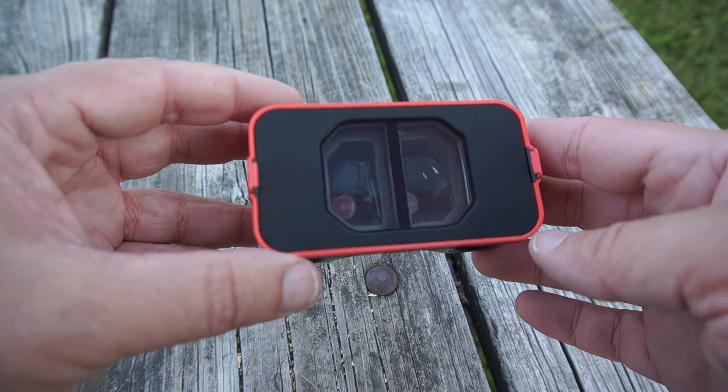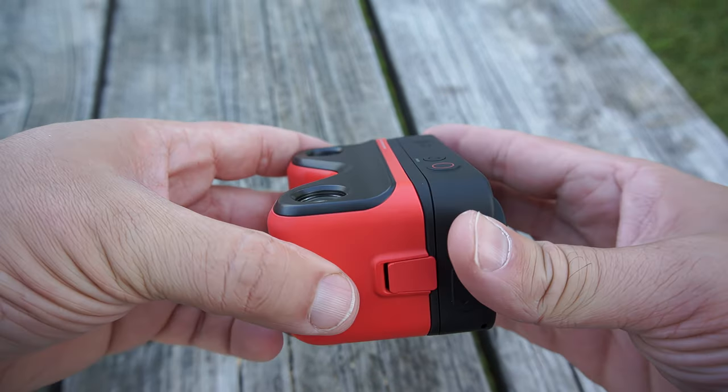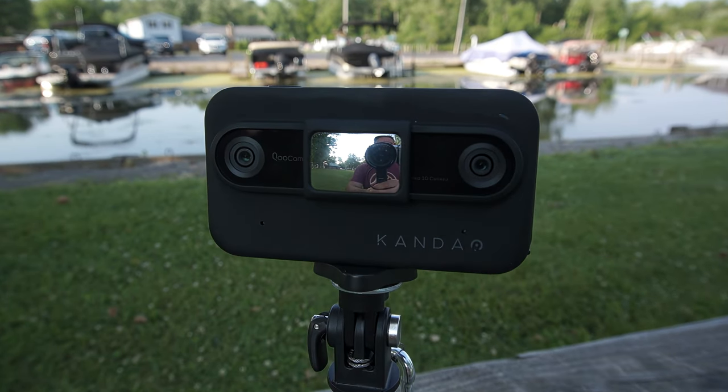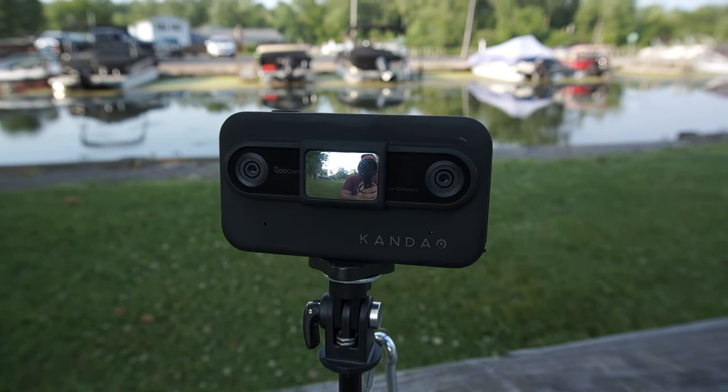The Qoocam Ego also includes a snap-on viewer so you can quickly preview your shots and recordings on the go, which gives the added benefit of triggering ViewMaster nostalgia. Also included is a small mirror to snap on the front of the camera to make sure you're in frame for selfie or vlogging shots. However, it's important to clarify that the Qoocam Ego does not fall into the 360-degree camera category — it focuses specifically on 3D content creation rather than capturing a full spherical view.